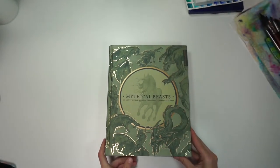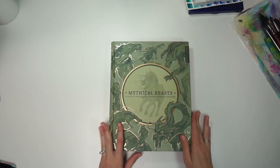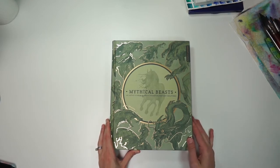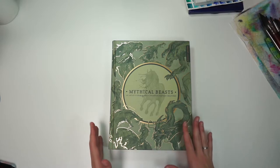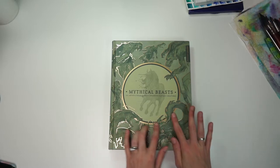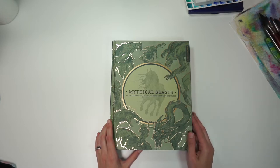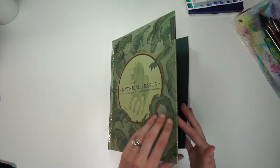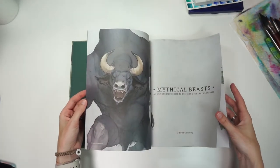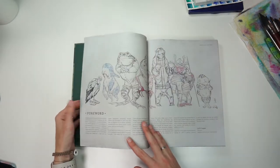Last but not least, we have our largest book. This mythical beast book is one I've seen — I think I saw it at a used bookstore and really wanted to pick it up, but because it was such a nice book, I wanted to get a brand new version of it, and now I have one. The texturing on the front cover was kind of what drew me in, and of course the mythical fantasy aspects as well. I really enjoy the toned paper they used in here — just holding it open, it feels very fitting for what they chose it for.